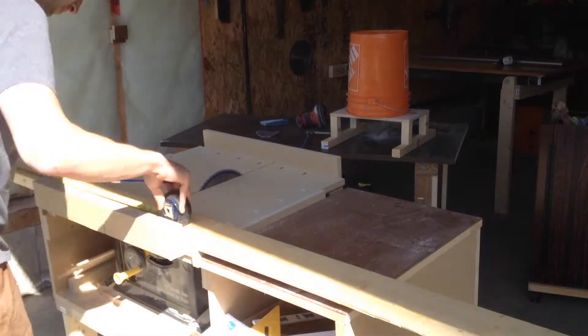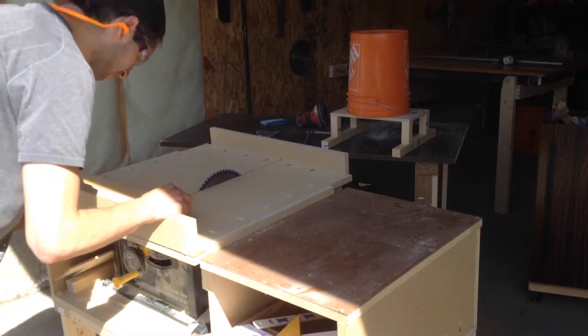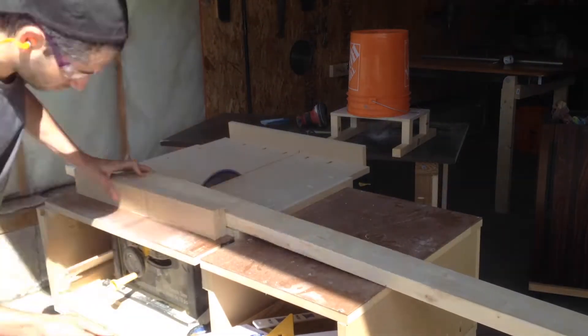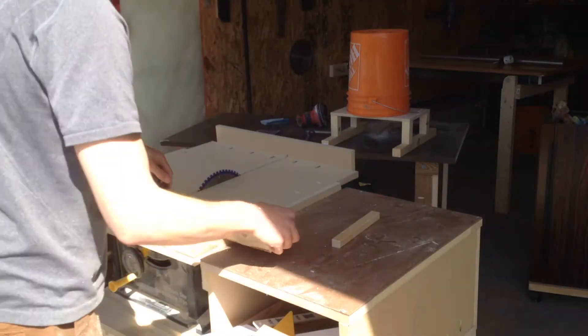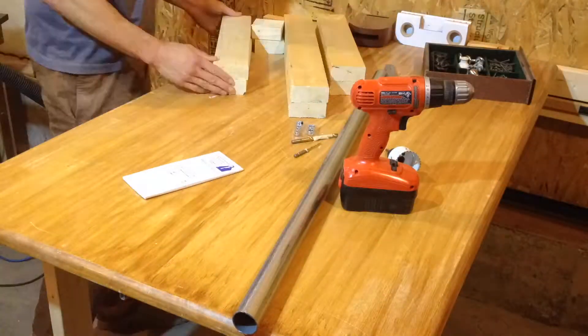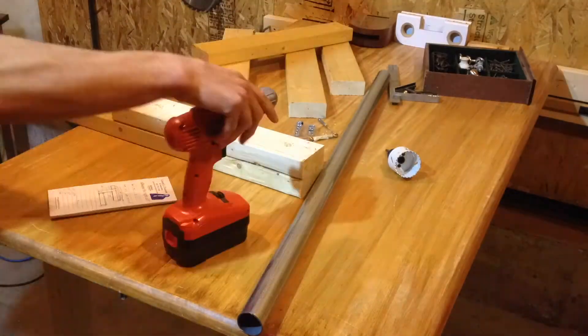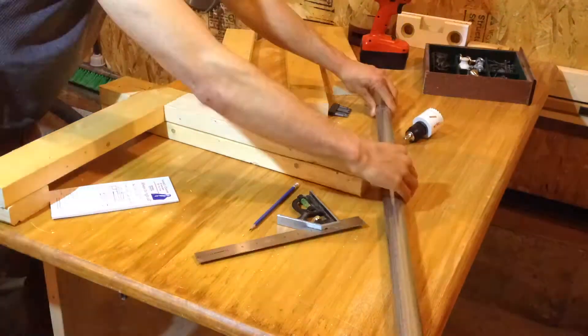I started by measuring and cutting some 2x4s down to size. My design is to attach two pieces of 2x4s together with a space to attach the vertical piece that will hold the pull-up bar.